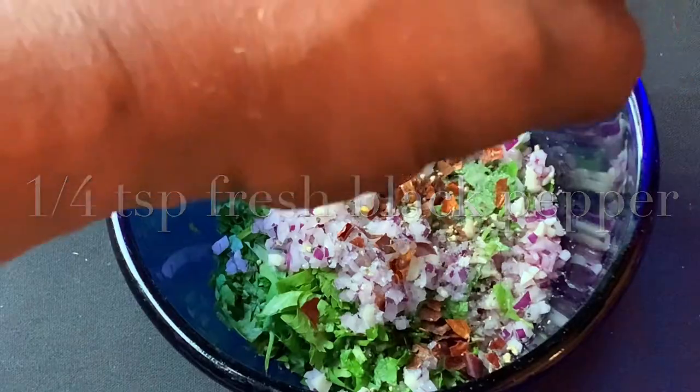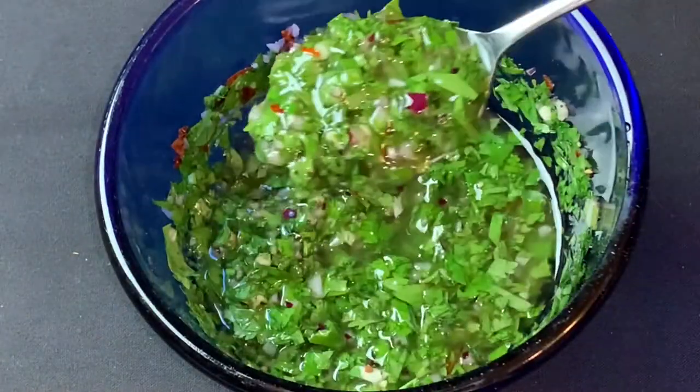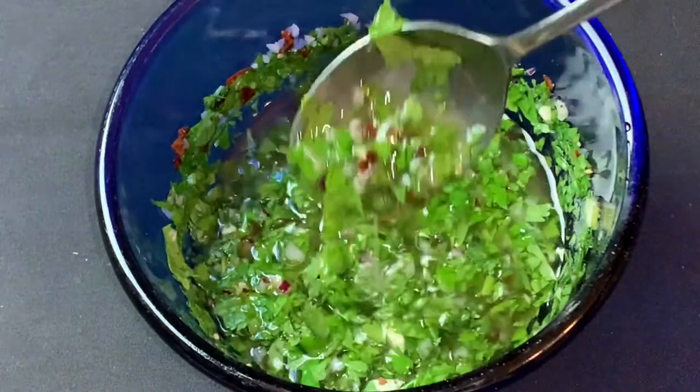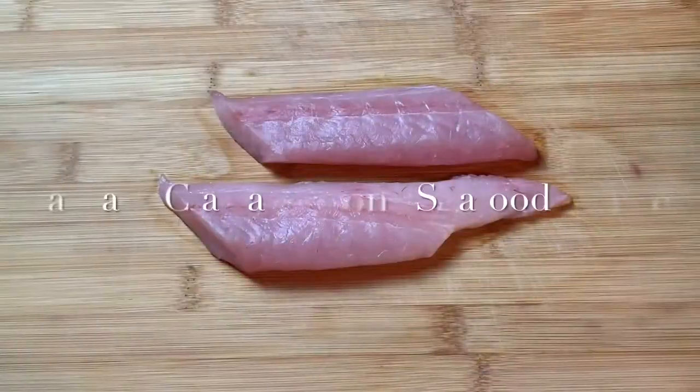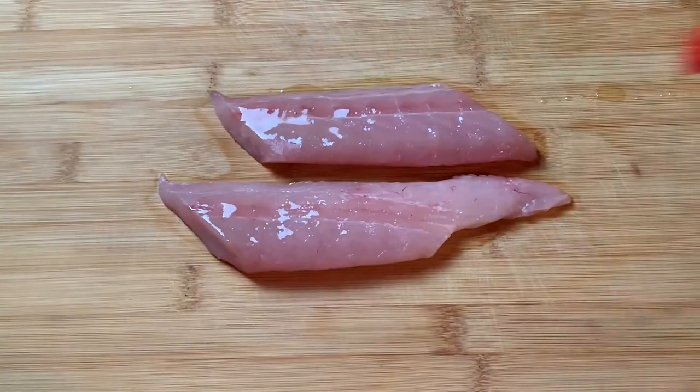...about a quarter teaspoon of fresh ground black pepper. I swear this stuff is so good I was dipping broccoli in it. I've got some fresh Florida mahi-mahi — shout out to Captain Clay's Seafood in Delray Beach, Florida.